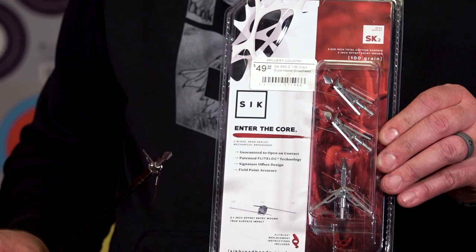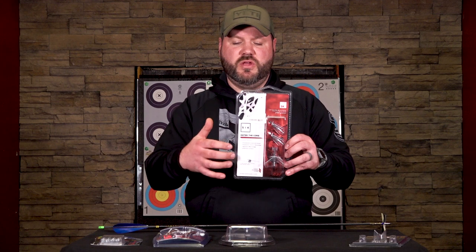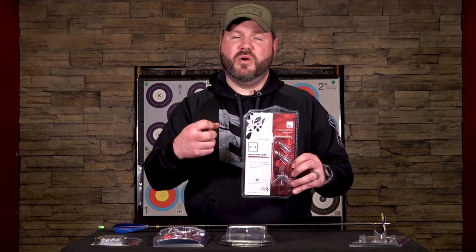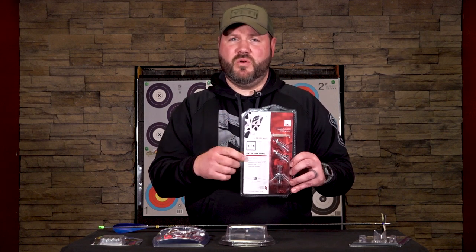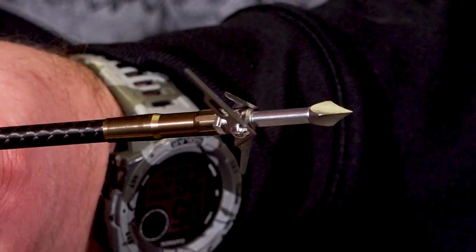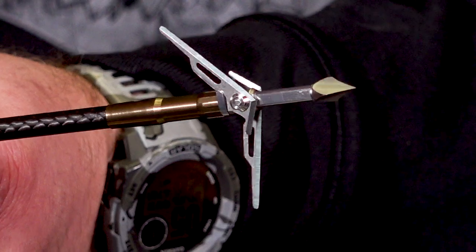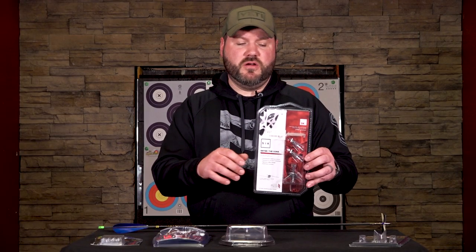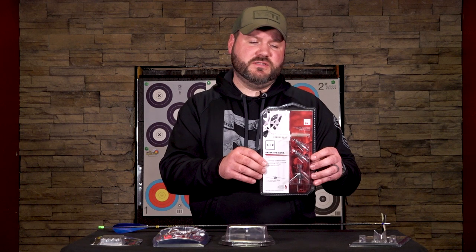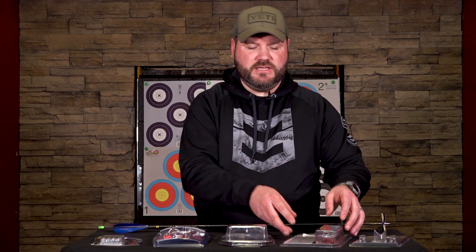New to us is the SK2 from Sick Broadheads. This is the only broadhead that features a flight control system, making it very compact in flight. It has a huge massive chisel tip to break any bone — wing bone or body cavity — and a very large two-blade system that, depending on the spin of your arrow, will do a lot of work. This is a 100-grain product, and it delivers 3.62 inches of total cut once fully opened — a rear-deploy design.